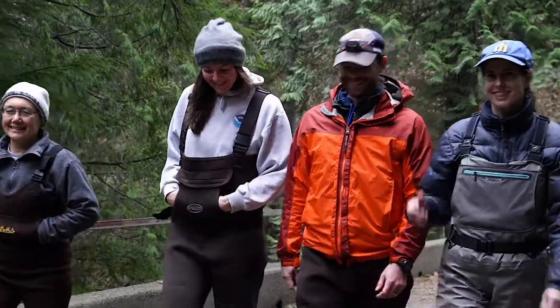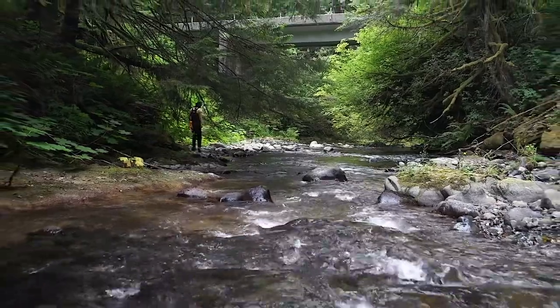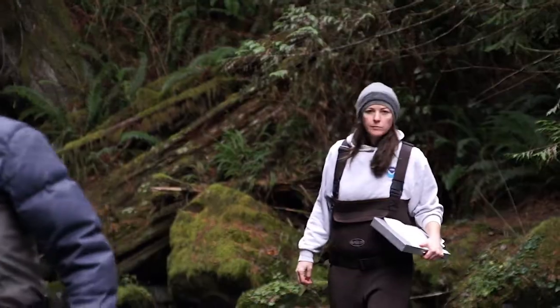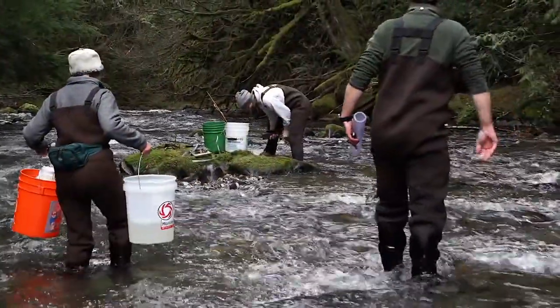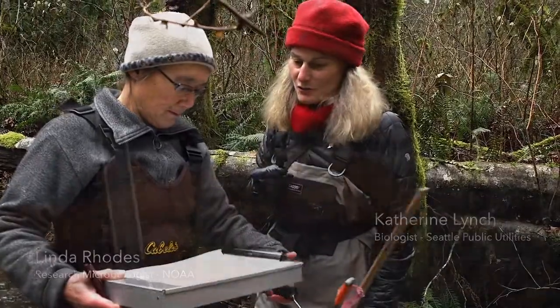We are here at the Cedar River Watershed. We are doing an experiment to see if we can transplant beneficial bacteria and invertebrates from this pristine watershed to a restored urban watershed, Thornton Creek.